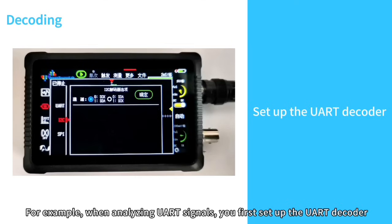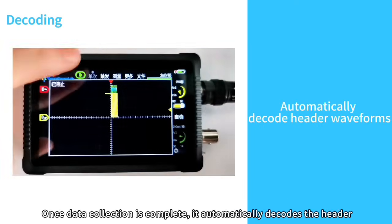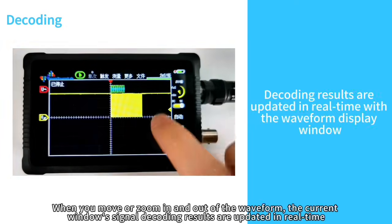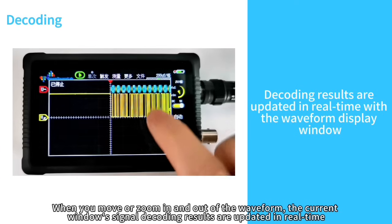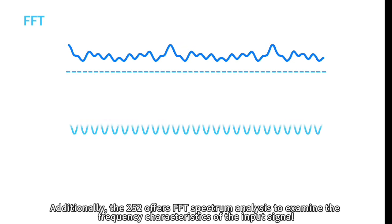For example, when analyzing UART signals, you first set up the UART decoder. Once data collection is complete, it automatically decodes the header. When you move or zoom in and out of the waveform, the current window's signal decoding results are updated in real-time.